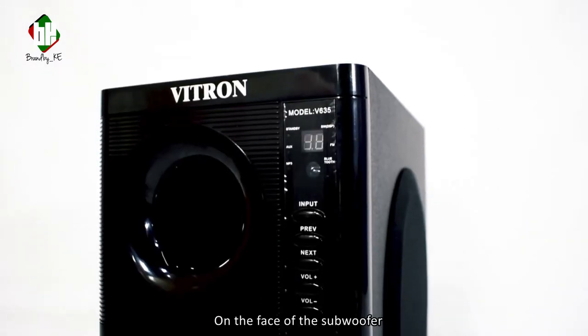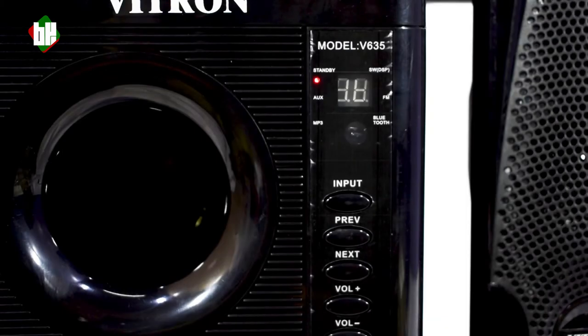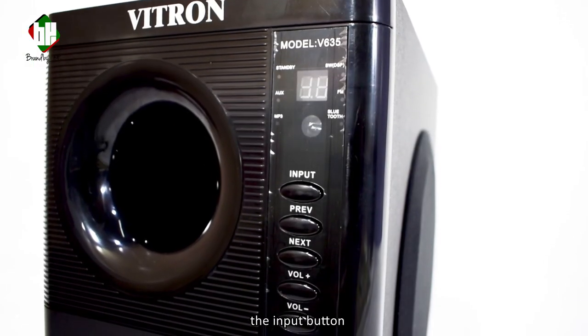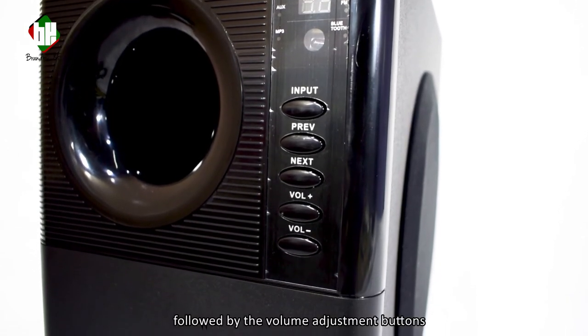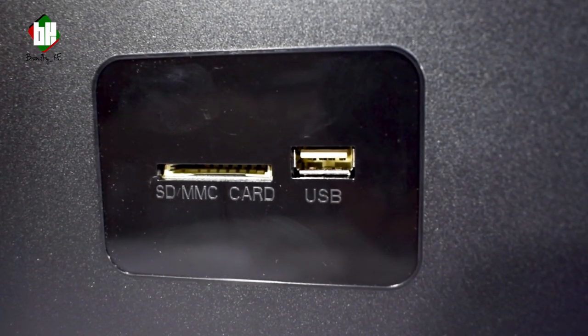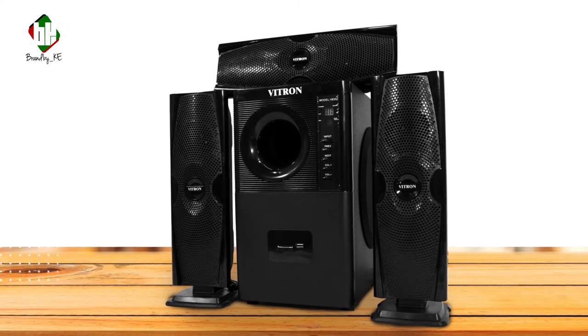On the face of the subwoofer we have the Vitron logo. To the right we have the various indicator lights for standby mode, aux, FM, Bluetooth and MP3. Below it we have the input button, the forward and back navigation keys, followed by the volume adjustment buttons. At the bottom we have the USB and SD card slots. The subwoofer comes in an all black color setup with speakers to match.